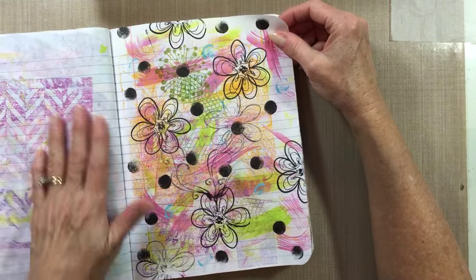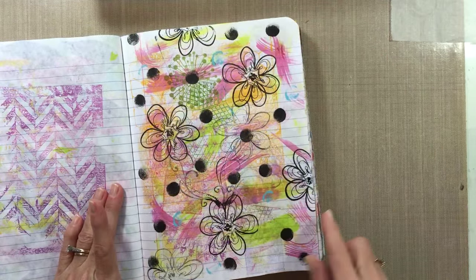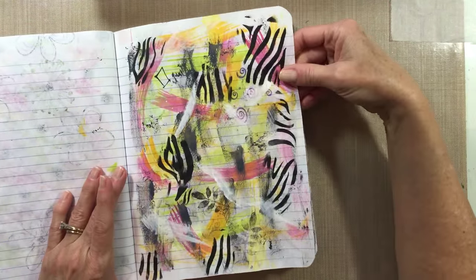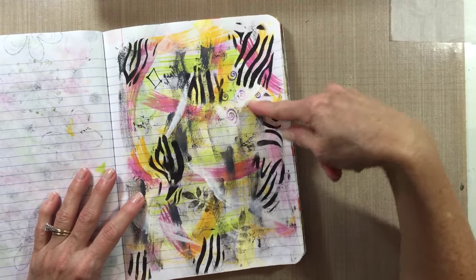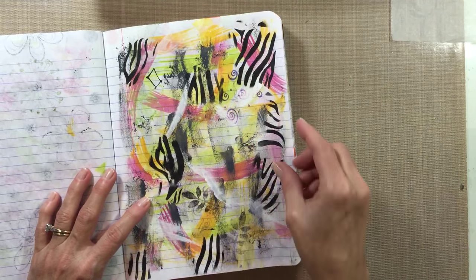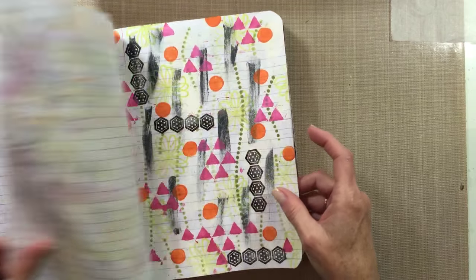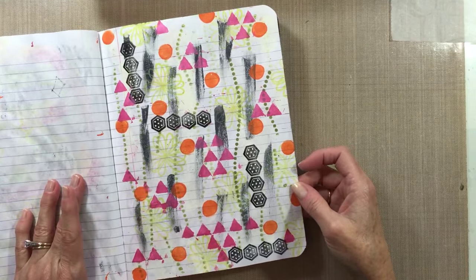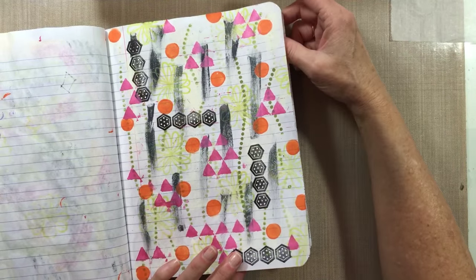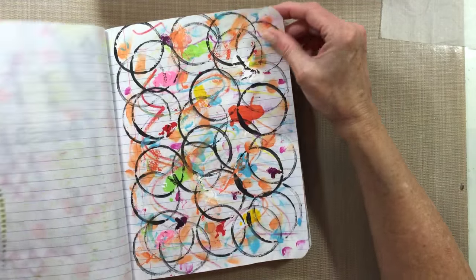Another stencil being turned over here, some stamping with paint on the bottom. Some more using up paint with stamps, and this is a zebra stencil I was practicing with. It's basically a lot of the same things over and over but in different colors, because I'm doing different projects when I use up the paint.